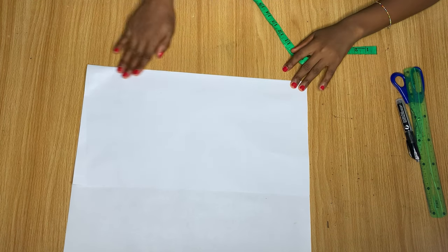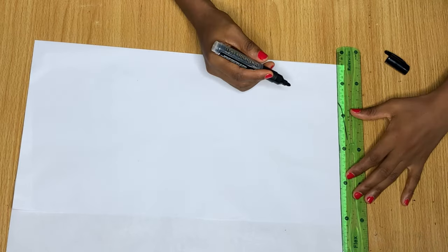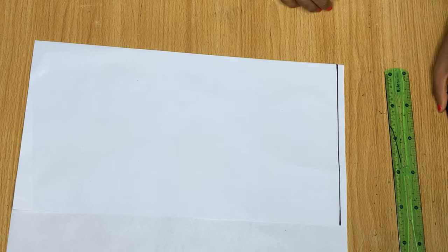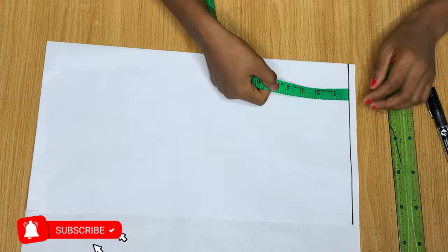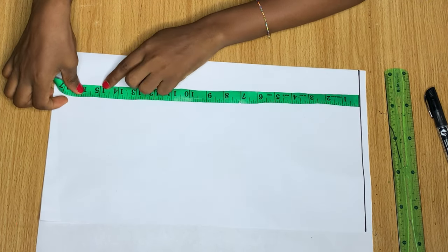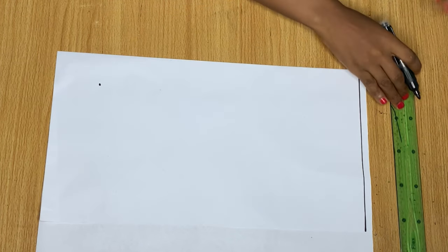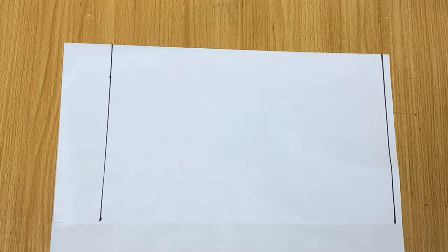I'm going to go ahead and draft the top part of this dress on the pattern paper. First, I'll draw a straight line across — this line is going to serve as our shoulder line. From this line down I'm taking the measurement from my shoulder down to my waist, then I'll mark a line across at that point.